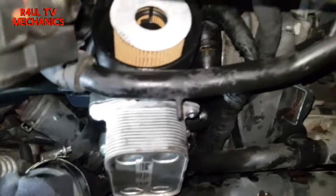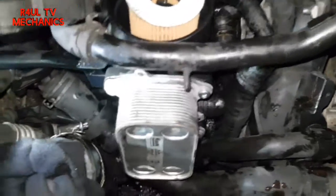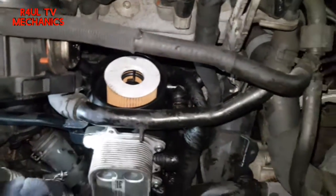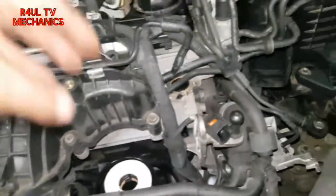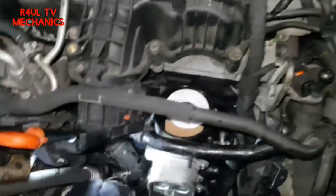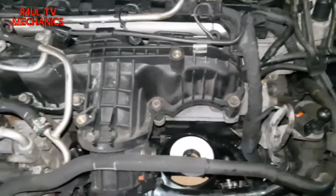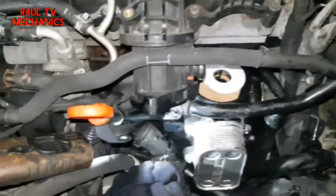The oil filter housing and oil cooler is on, all tightened up. I just went hand tight — if you want the correct torque settings just check the autodata. Now we're going to finish everything off in reverse order: put the oil filter cap back on, put the throttle body back on — everything in reverse order. Common sense — let's finish it off.